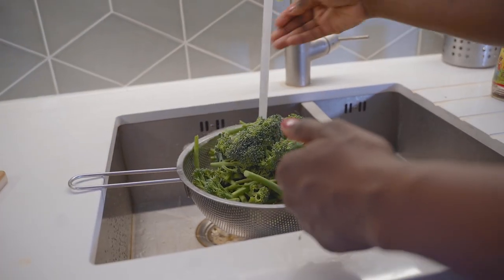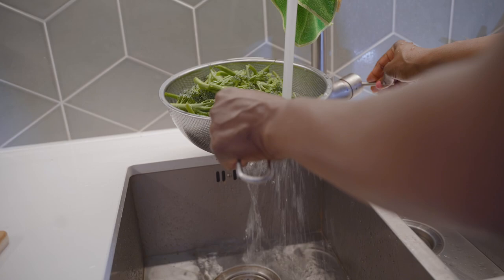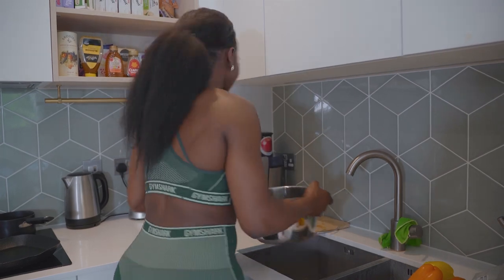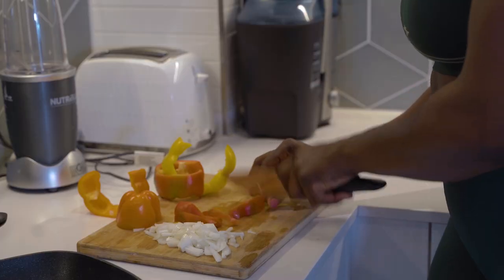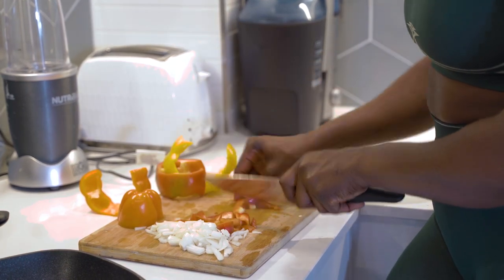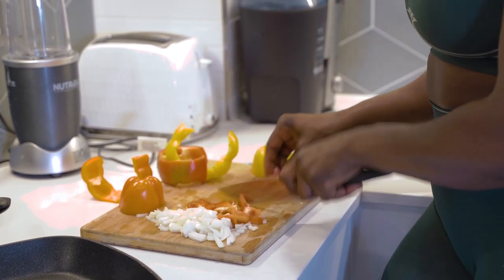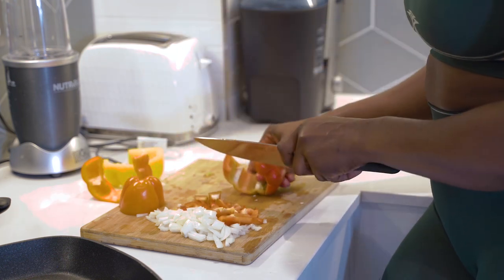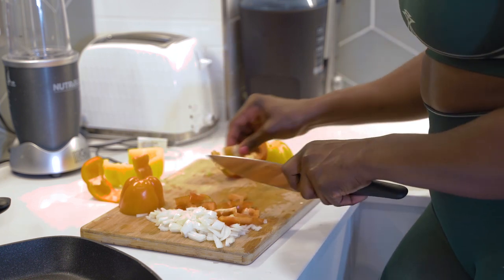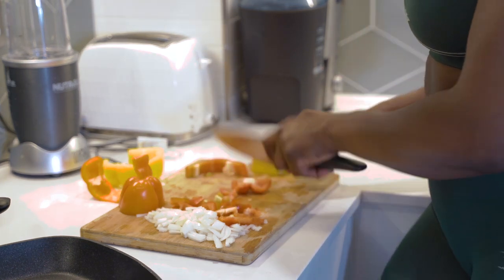Now we're going to do our veg. I always keep it really simple — I buy some mixed veg from Tesco, Sainsbury's, wherever I'm shopping, and literally just steam them down. Nothing fancy. I've also got some bell peppers here which I'm using to make a nice sauce for the salmon. This week I was feeling saucy because normally the salmon can be dry, but I decided to make an extra sauce to go with it.